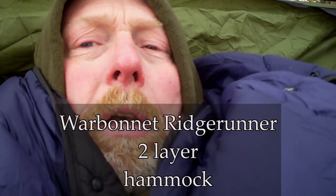I have the top quilt on, the underquilt and blanket combo, and a sleeping pad between the two layers. I feel slightly chilly under my butt and under my shoulder blades, but that may go away in a few minutes.